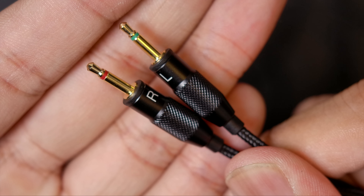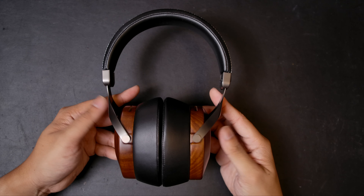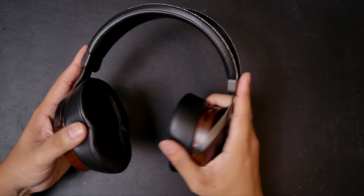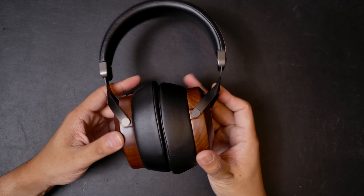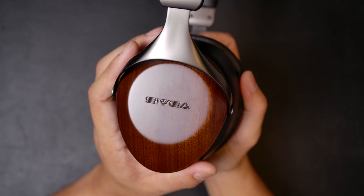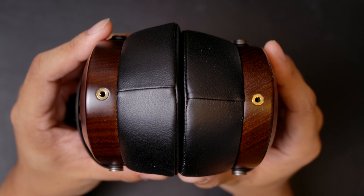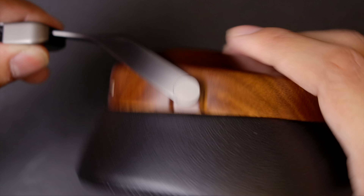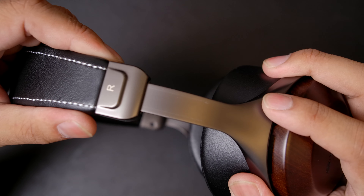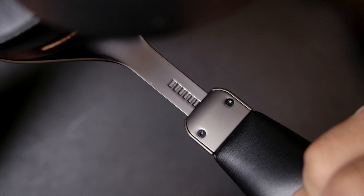The headphones themselves are here in all their metal and wood glory, looking and feeling very premium despite being very light. Don't let the weight fool you on durability — they are very flexible and feel very sturdy. The cups are made of wood with 'Civga' carved into them, though I would have preferred just a logo or keeping it plain. At the top is some venting, at the bottom are cable plugs, the cups are held on metal yokes, and the adjusters are completely metal with steps, feeling very solid and durable.